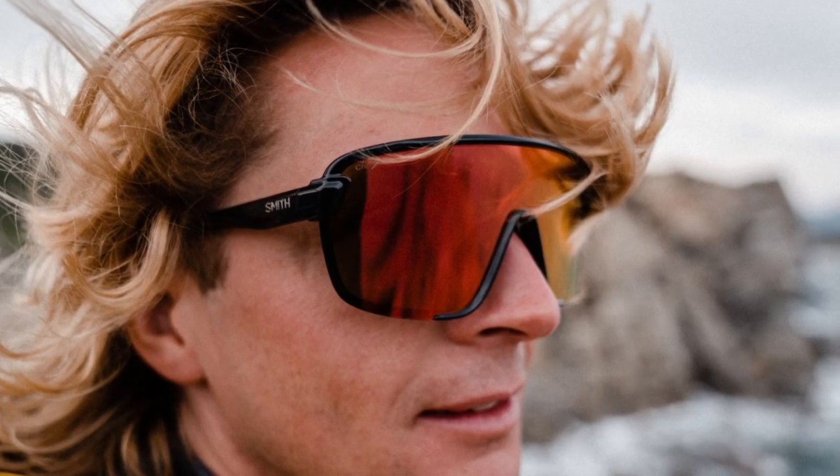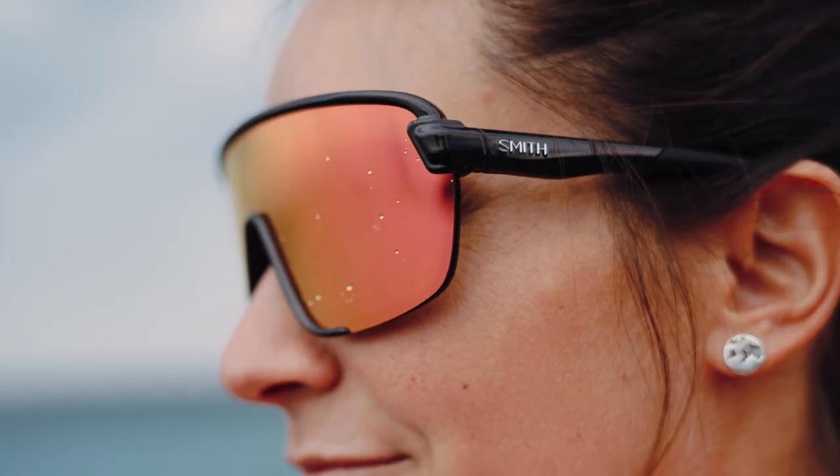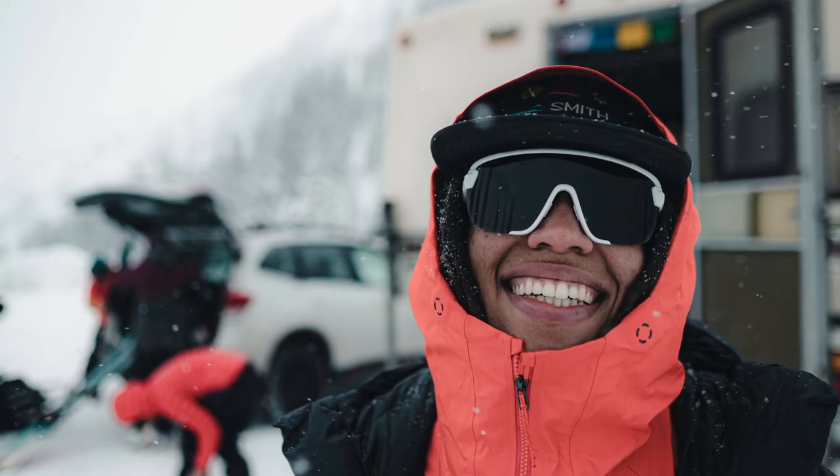The Bobcat features Chromapop lenses that help enhance contrast and natural color to make the details pop. The lens has smudge and moisture-resistant coatings for easy cleaning and clear optics.